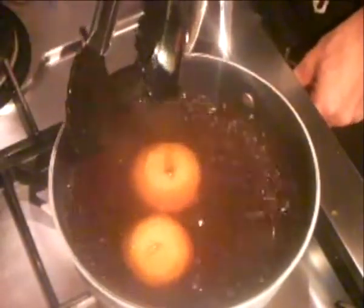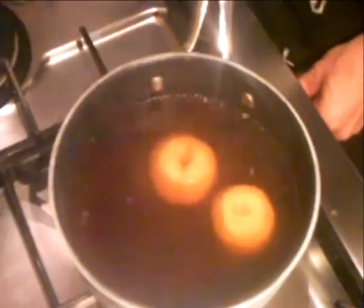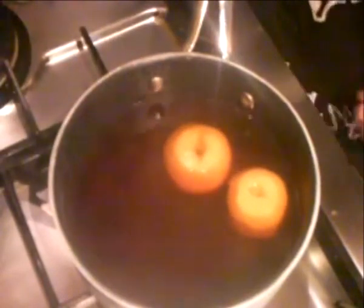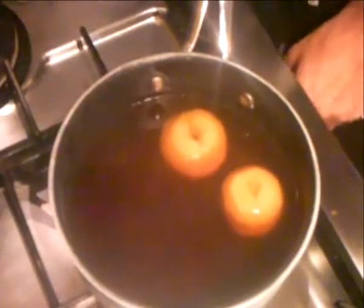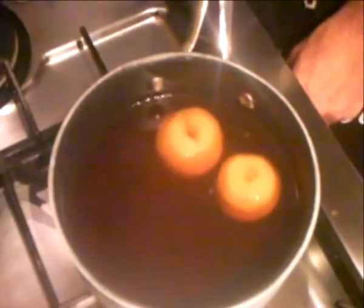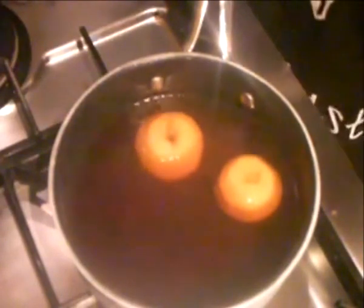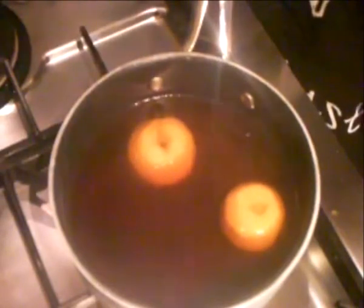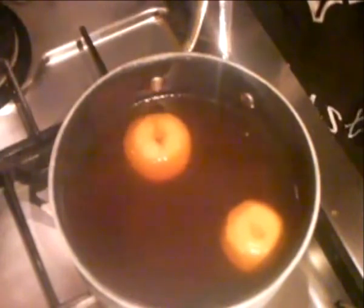That is a rolling boil. Notice I'm turning the water down so that it is just below the rolling boil point. The higher you are above sea level, the slower you can actually cook, because of the differentiation in the boiling point of water. This is about 80 degrees centigrade — the idea is to let the water boil very slowly.